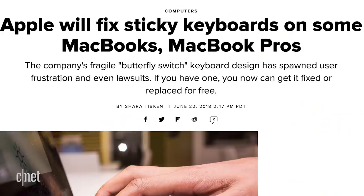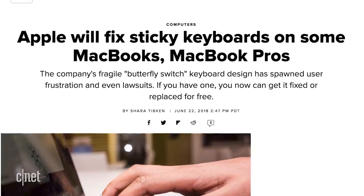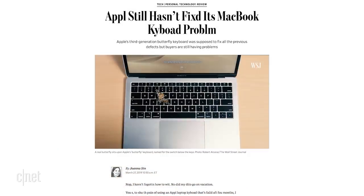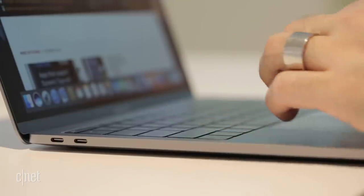Apple doesn't have the best track record of acknowledging when they had a problem, which is why it makes it such a big deal this time around. This went on for about three years, even after multiple reports, lawsuits, and some pretty high-profile complaints — my favorite of which was Joanna Stern's commentary in the Wall Street Journal, where she typed the entire thing without using the E and the R key, which happened not to work on her MacBook, just to prove the point.